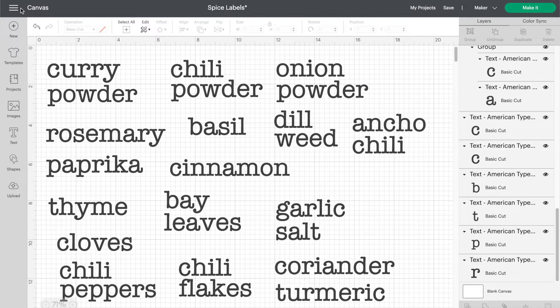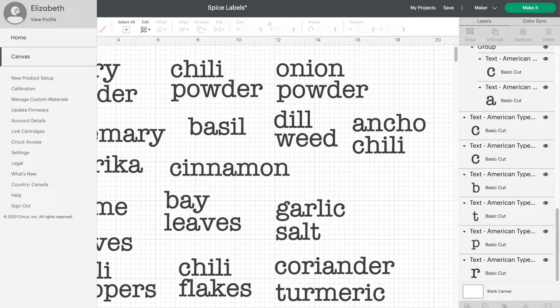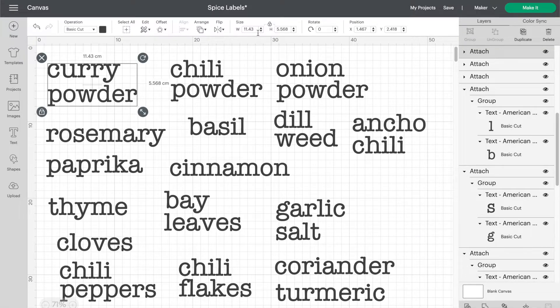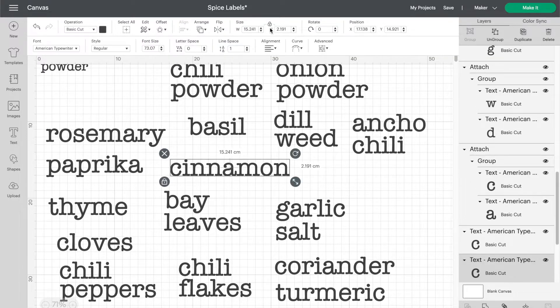My canvas was set to display in inches from my previous project, but I wanted centimeters for this one, so I just went into the settings and changed it from imperial to metric. I measured the space for the labels on my jars to be about six centimeters, so once I had all my labels ready I selected each one and changed the width to six centimeters in the toolbar.